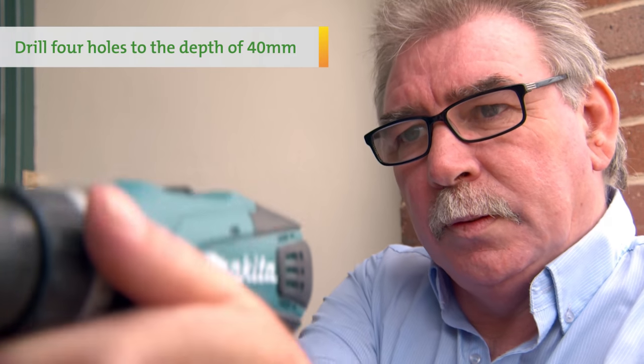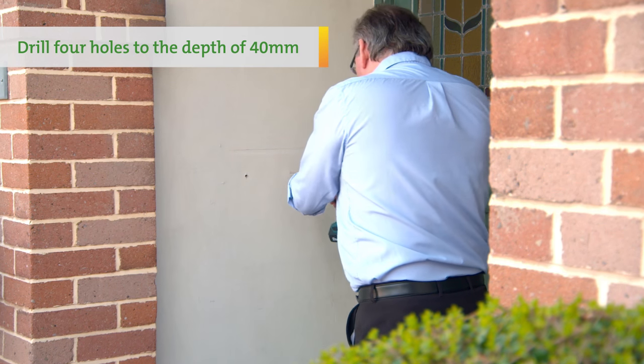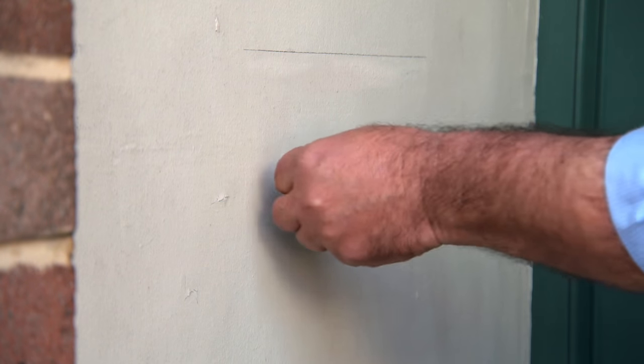Drill four holes to the depth of 40mm. Next, insert the roll plugs.